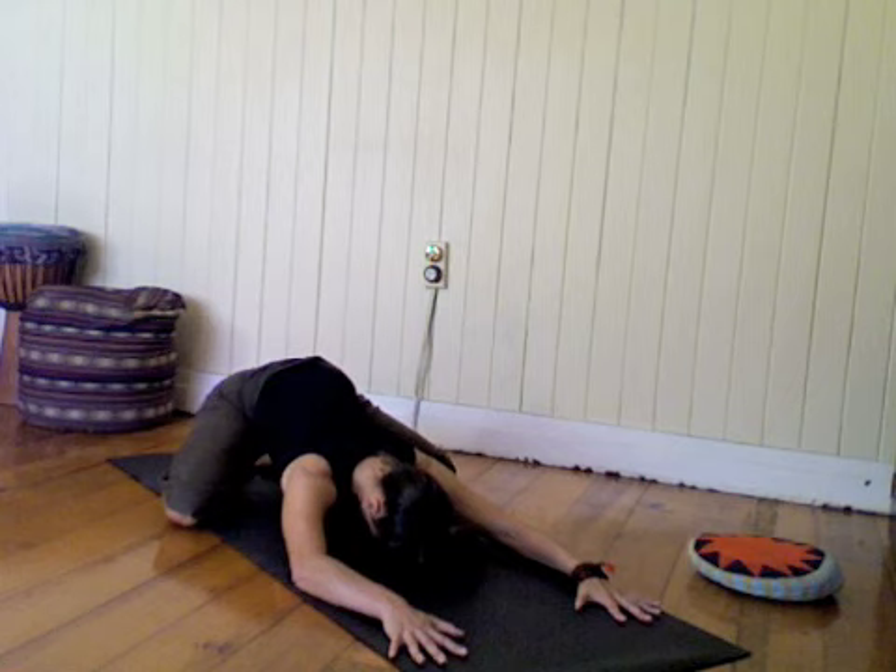Long slow deep breathing here. Each inhale fans your side ribs, each exhale draws them in and releases tension from the hips.